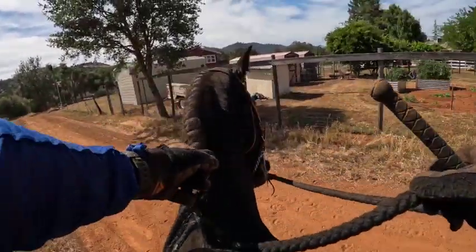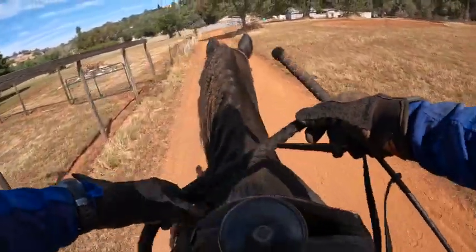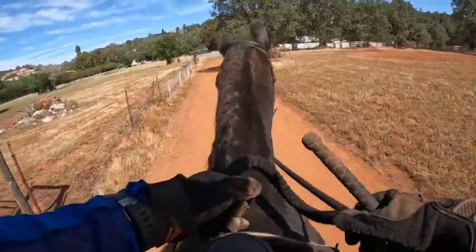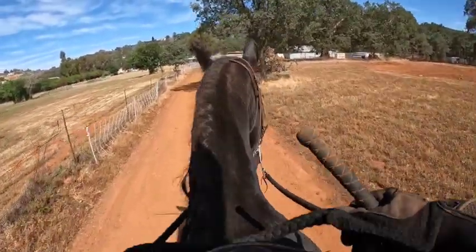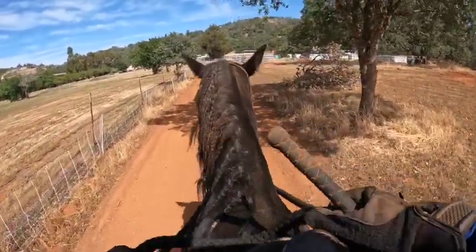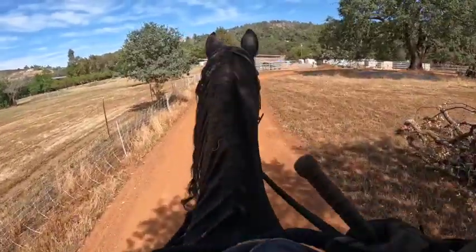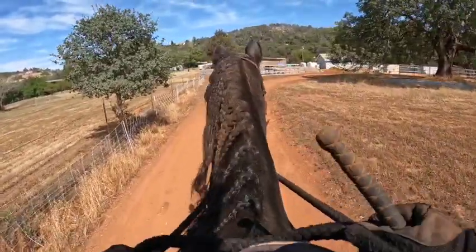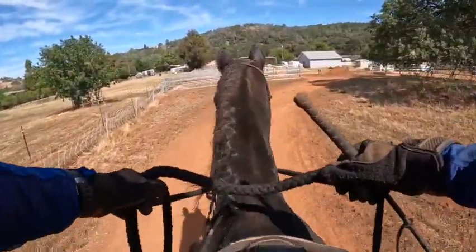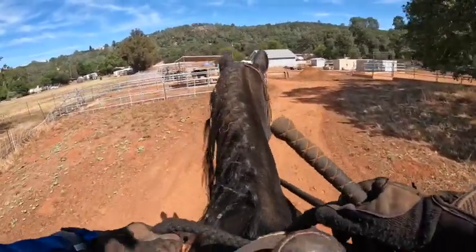He was going to the left so we're going to go to the left. He's really trying to go the opposite of where I'm showing him — they have talent. But he side passed very nicely to the left when he got scared of that object. Now we're going to go back and ride by his friends, because there's a lot of attraction pulling him — he doesn't want to be out there by himself, at least on my pasture.